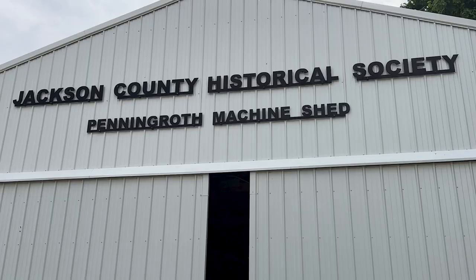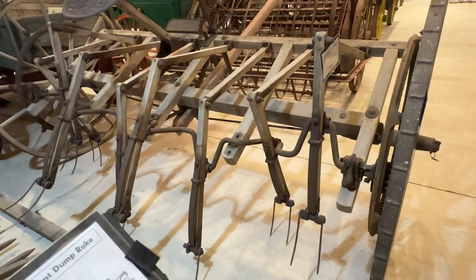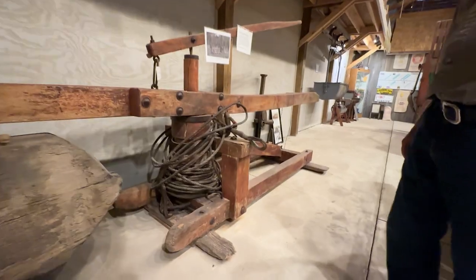Hi, I'm Joe Mischka with Rural Heritage on RFD-TV. Today I'm with Phil Gent of Maquoketa at the Jackson County Historical Museum's Machine Shed, where Phil is going to show us a wide variety of agricultural implements and tools that they've collected over the years and that are on display here in the museum in Maquoketa, Iowa. Phil, what are some of the things that we're going to see?